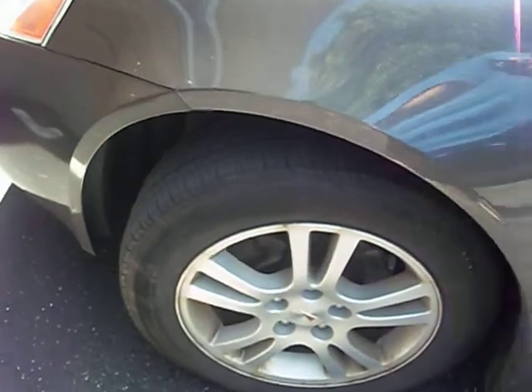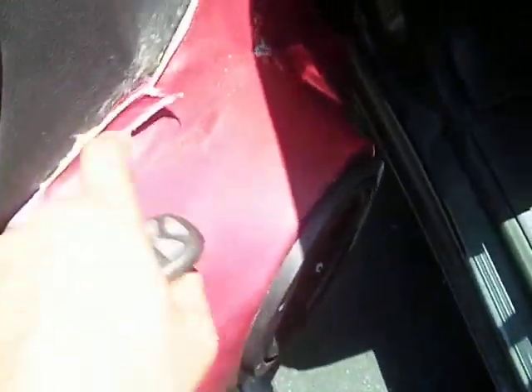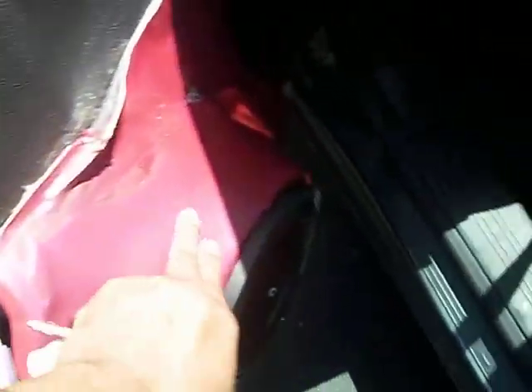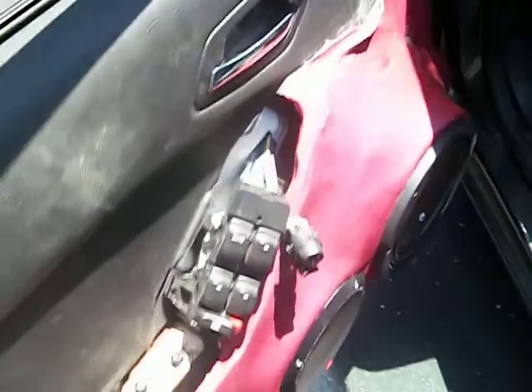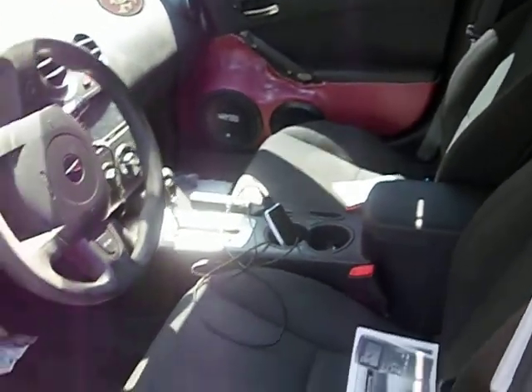I'll probably do the red calipers next. I need some brakes anyway. So you can see, I'm gonna end up taking all this stuff off. I want to find what the hell color this is, because what I'm gonna end up doing is taking all this off and painting it in this color so it can bring out the red over there better. I don't think it's looking hot, so I might do these next.